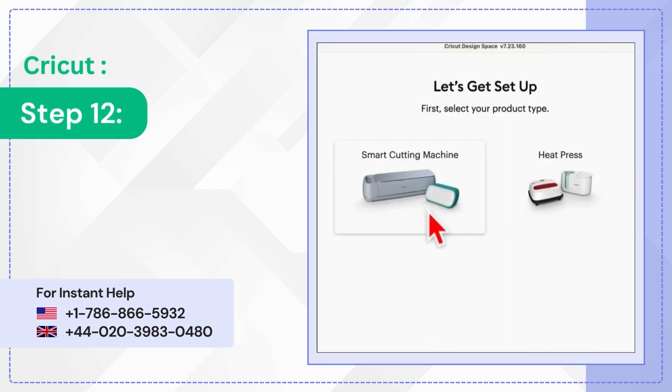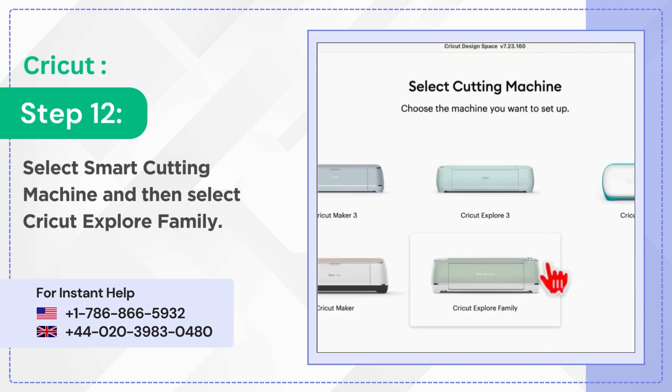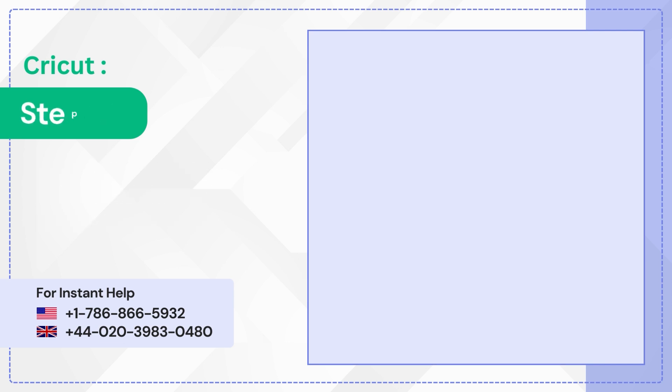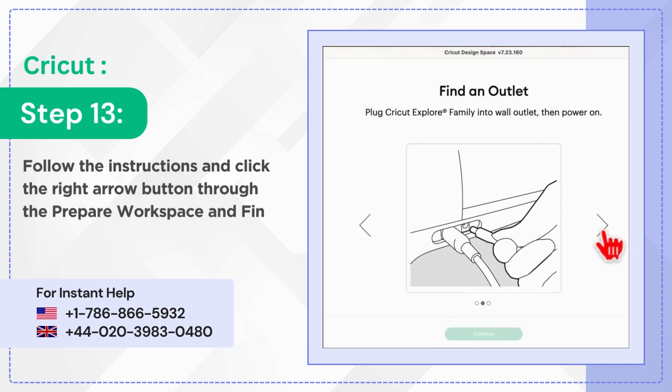Step 12: Select Smart Cutting Machine and then select Cricut Explore Family. Step 13: Follow the instructions and click the right arrow button through the Prepare Workspace and Find an Outlet screen.